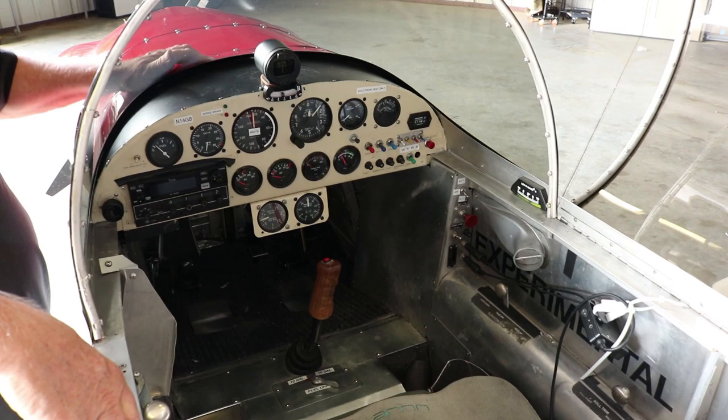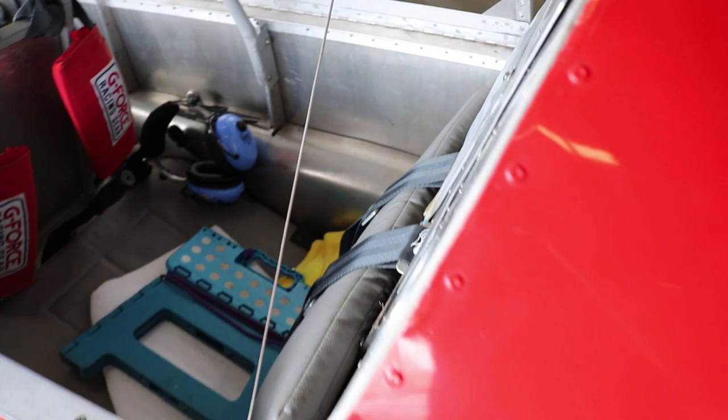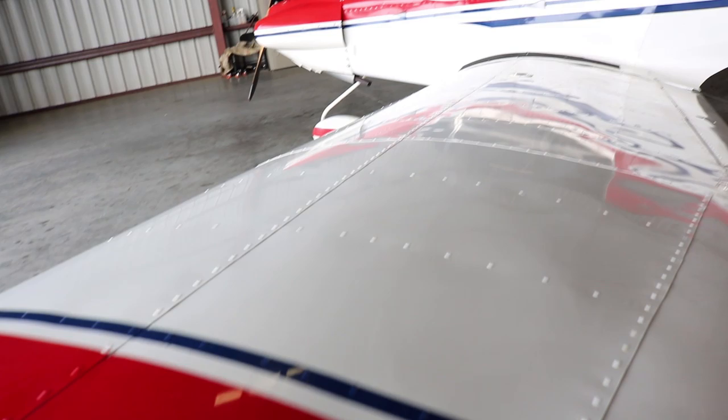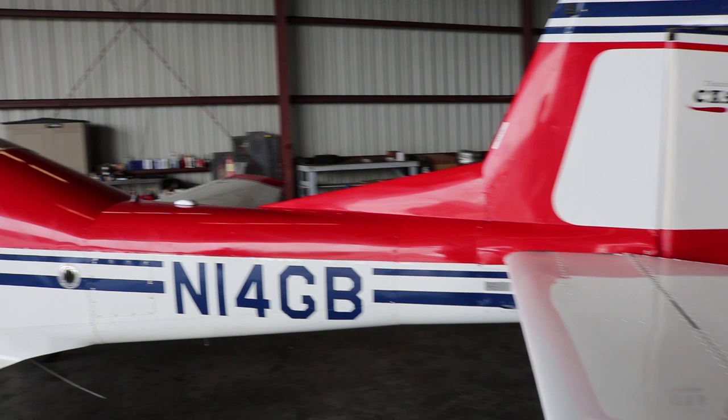Is this one of the first ones as a tricycle gear? The CX-4 single-place was originally a tricycle gear and flew that way for many years, but Dave kept getting more requests for tri-gear, and a lot of younger guys can't find tail dragger endorsements. So he designed the tri-gear, and at that point I started flying it. I flew the CX-4 about 200 hours while we built the CX-5, and he decided because of market pressure to stick with tri-gear all the way.